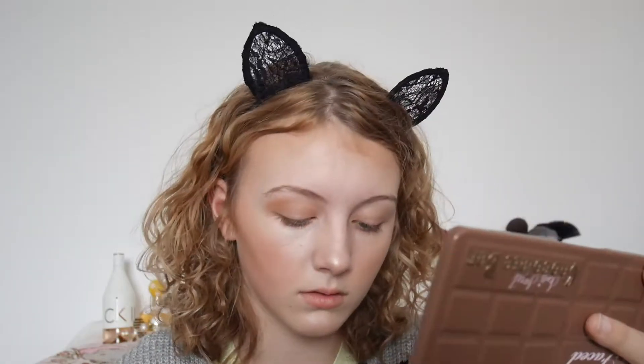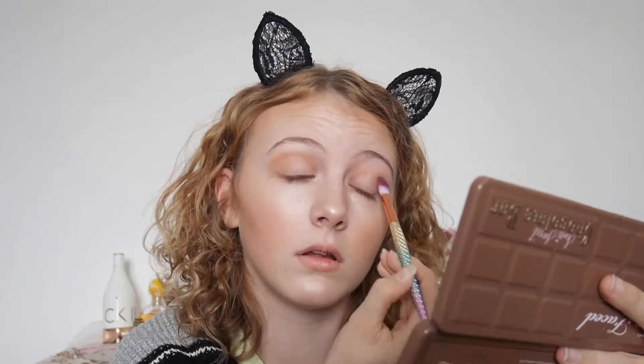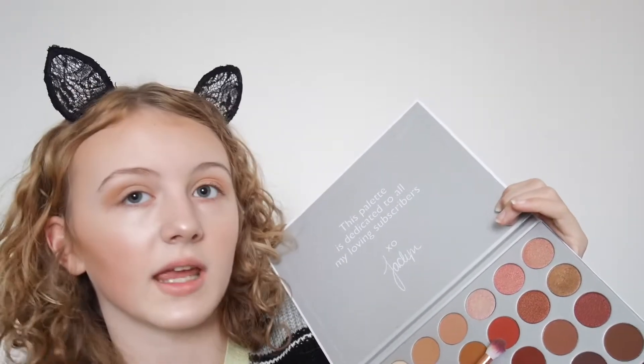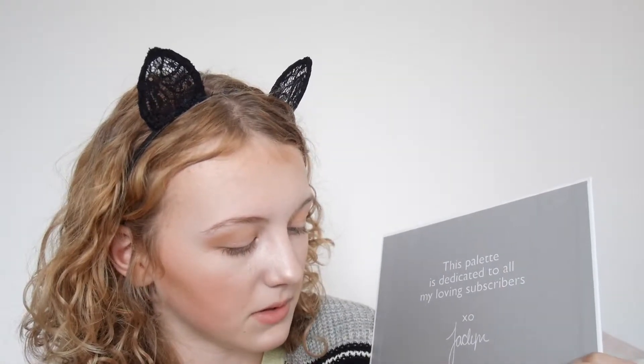Next I'm moving on to my eyes. I wanted to do something different since I'm going quite bold on the face. I'm just taking these two transition shades that I used in my bronzer and taking them into my crease. Now I'm putting into my crease a bit of the shade I used for my blush, mixing that with another shade here, just to deepen up my crease a bit and put this on my outer lid.